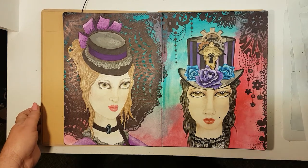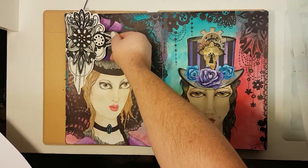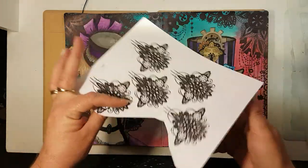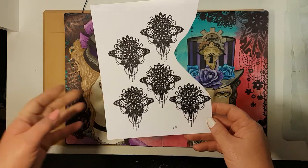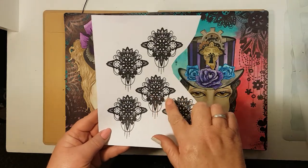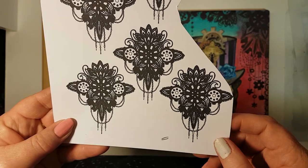I was mucking around with this design — this is the original design which I was going to place here, but it just wasn't working out. So I put it into Photoshop and made it a PNG file so I can lay it on anything, but I still have to go back in because it's quite thick in places and not fine enough for me. I think I need to maybe redraw it again.